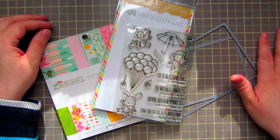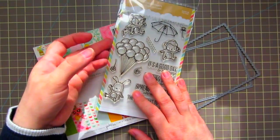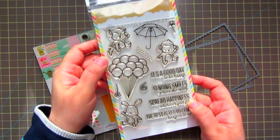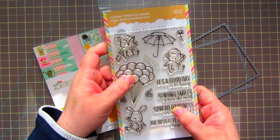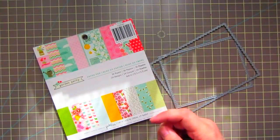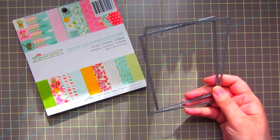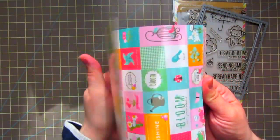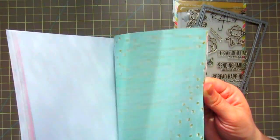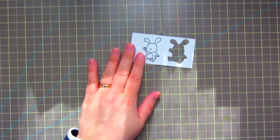Hey guys, it's Christy. I'm here with another installment in my springtime card series. Today I'm going to be using this stamp set by Mama Elephant — I've used this previously in the series but it's just one of my favorite stamp sets right now. I'm also using the Fem Frames dies, the dies that match the Up and Away stamp set, and this paper pad from Pebbles called Garden Party.